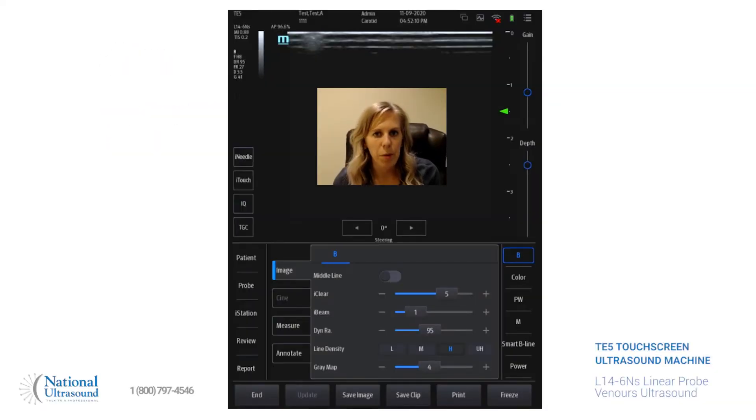Hi, I'm Chelsea Zabriskie. I'm a registered sonographer in general, vascular, and cardiac, and I've been doing ultrasound for seven years. Today I'm at National Ultrasound and we're looking at the Mindray TE5 with a linear probe L14-6NS. We'll be doing a venous ultrasound today looking at dual screen and some of the other features.